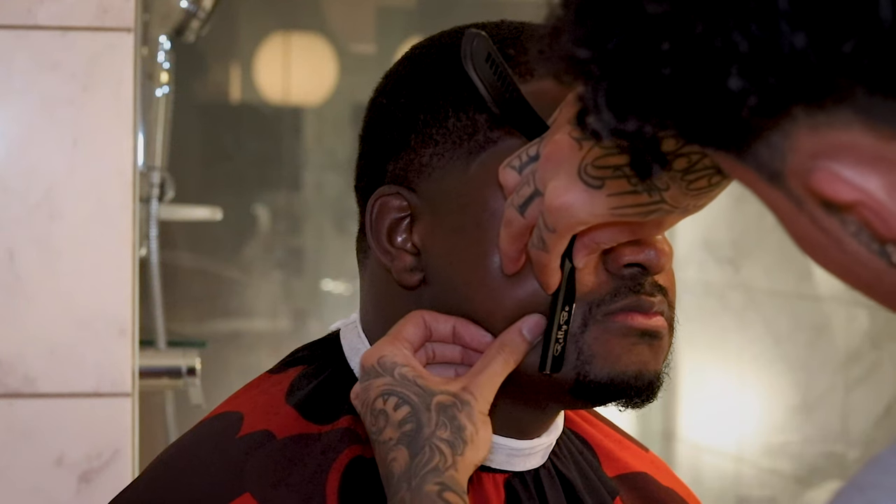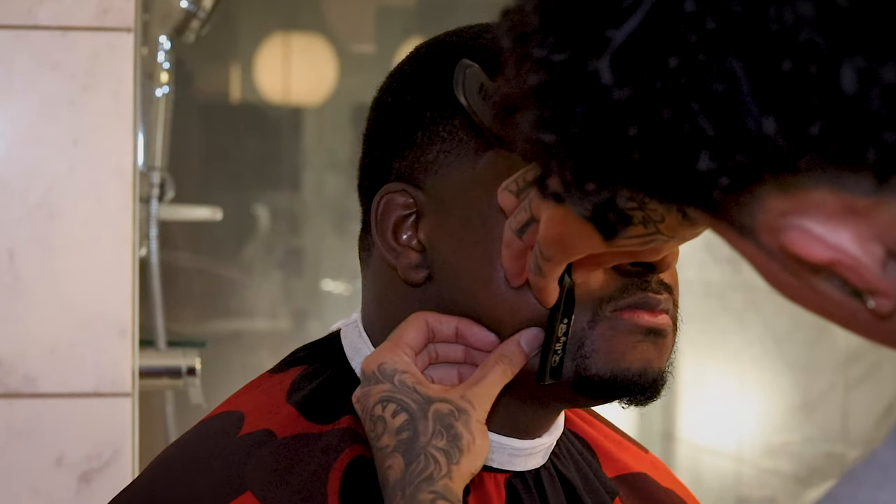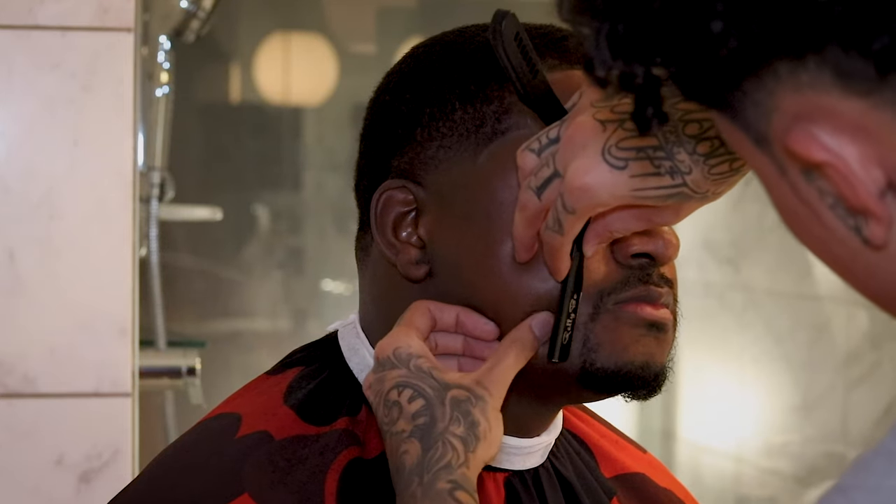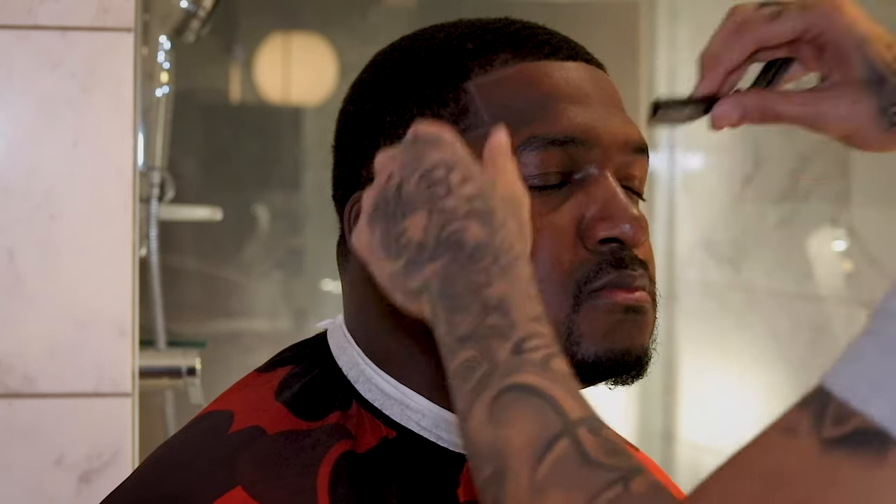Now I'm just finalizing the cut, finishing everything up — razoring his goatee, making sure all stubbles are cut and everything that needs to be shaved is taken care of. I'd probably recommend you don't use the razor on the mustache unless you have some type of experience. You don't want to be cutting lips, so be very careful if you do try it at home.